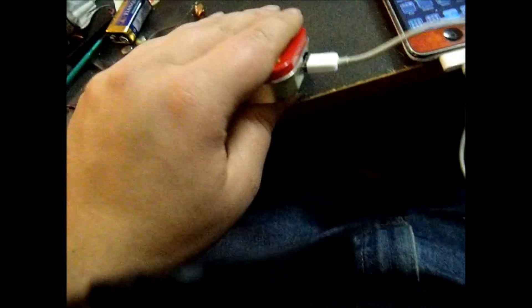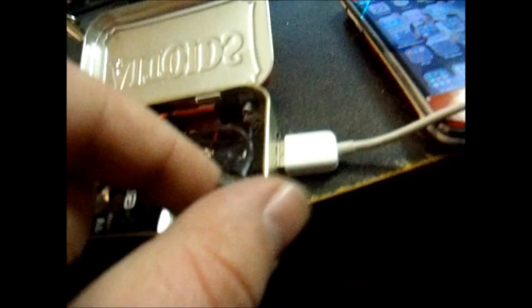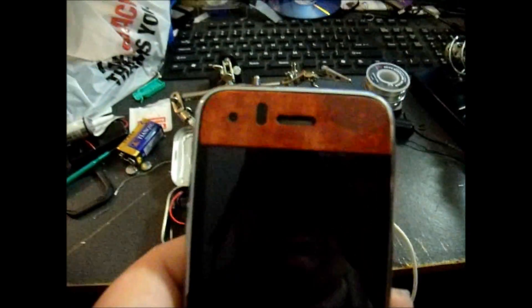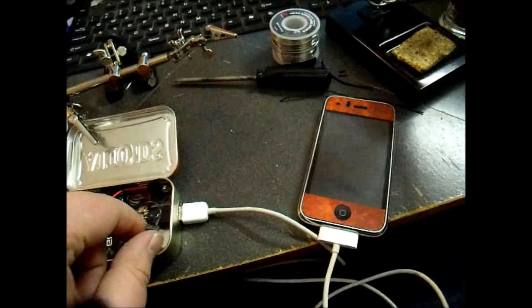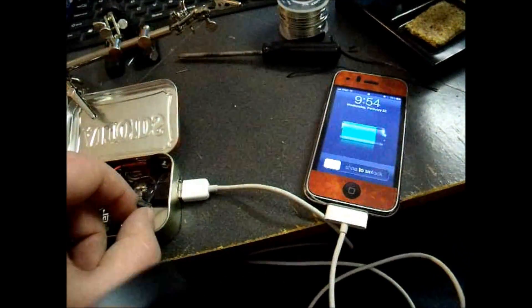I actually soldered the port down so it wouldn't move whenever I plug it in. The little switch — you just flick it. It's really hard to see on the iPhone there, but yeah it is charging — you can hear the sound as it comes up. I flip the switch, take it off and put it back, and then it starts charging. Basically, that's it.